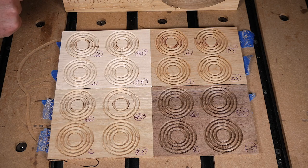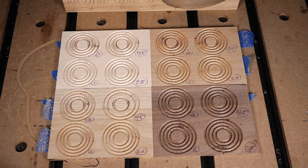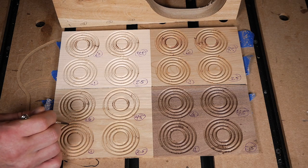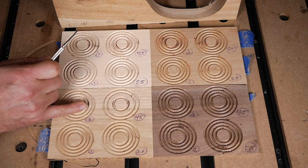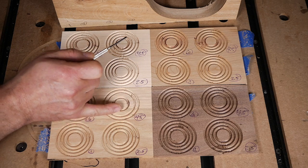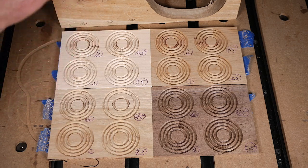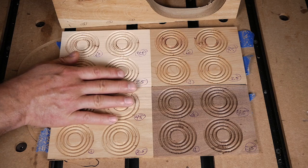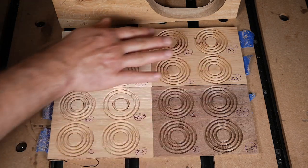At spindle speed 1, I did get some flaking at the high feed rates. Looking at this board, the 200 ipm rings show flaking. At spindle speed 4 — the highest from the previous test — results closely match the new test, confirming we're getting consistent results both across tests and across wood species. This means we can use a general recommendation of spindle speed 2.5 and a feed rate of around 40 ipm for pretty decent results across all these different wood species.